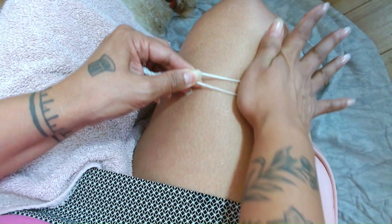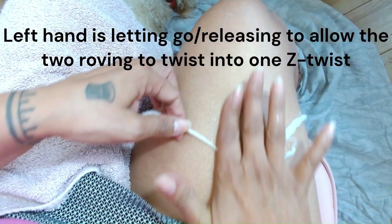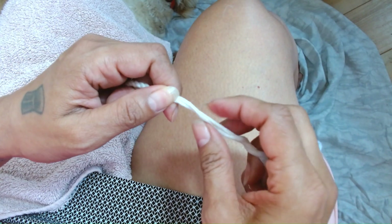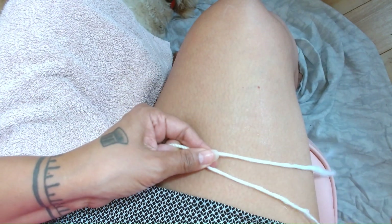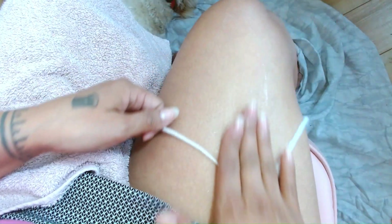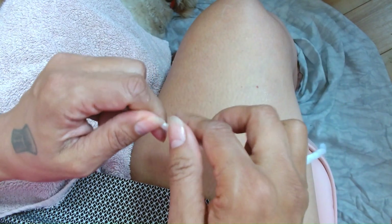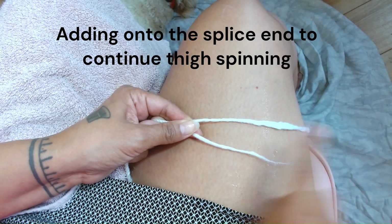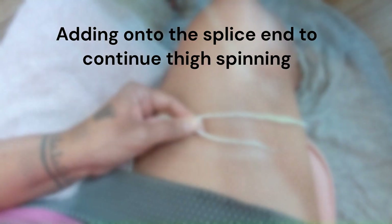So there's that setup, there's that energy. I'm letting go, I'm holding, pinching, transfer of energy, then open a little, put my finger in, pinch and hold, and spin. Grab it, exchange, open — and now we're ready to add on to our warp.